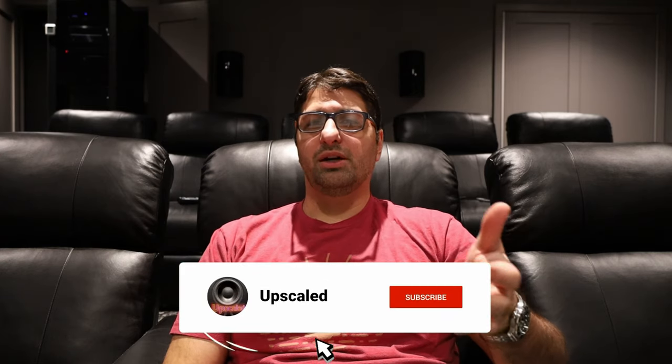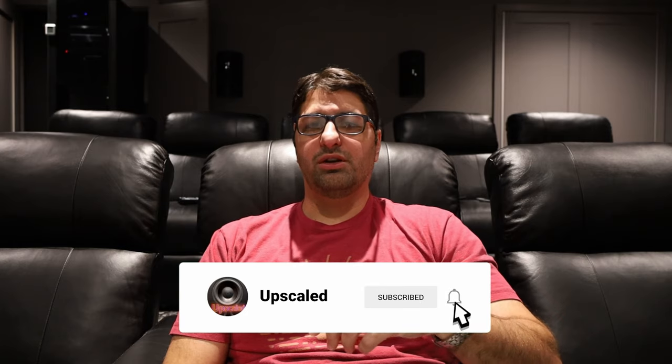If you have any questions about the product, feel free to leave them in the comments. It really helps if you can like and subscribe — I'm trying to grow this channel to 5,000 subscribers, and I'm only about 400 away, so every subscription helps. I'll see you in the next one.